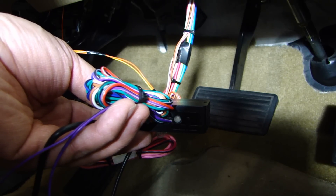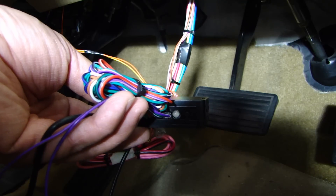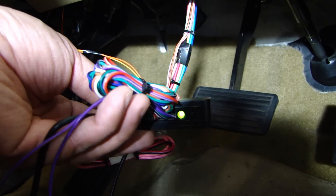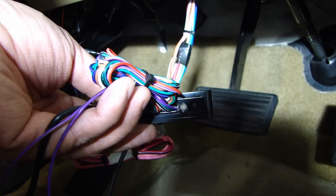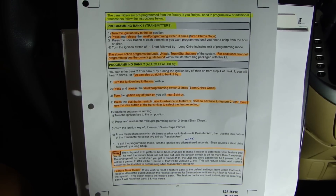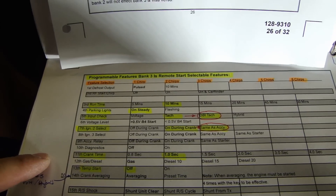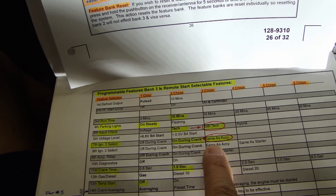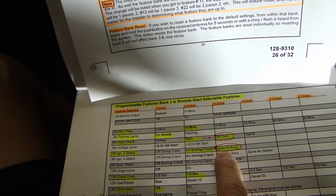The next step is to program the factory key into this bypass module. All you have to do is put the key in the ignition, turn it to the on position, and you'll see the solid green LED light up for two seconds — that tells you it's programmed. Following the install guide, I need to set the TAC input to the data DBI TAC, and also set the ignition 2 option to accessory number 2. That's why I have these two circled.